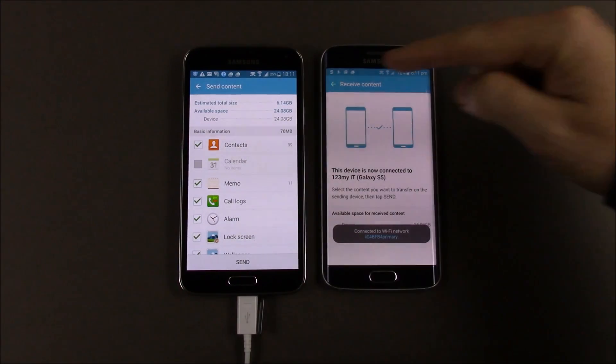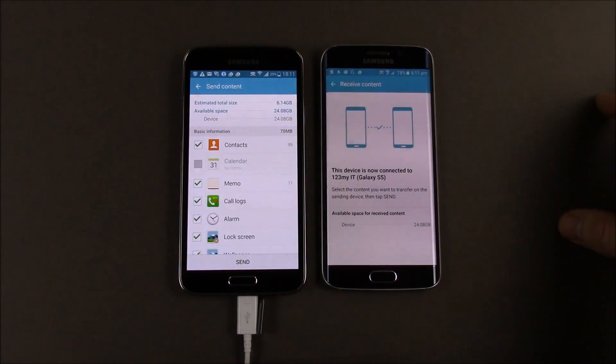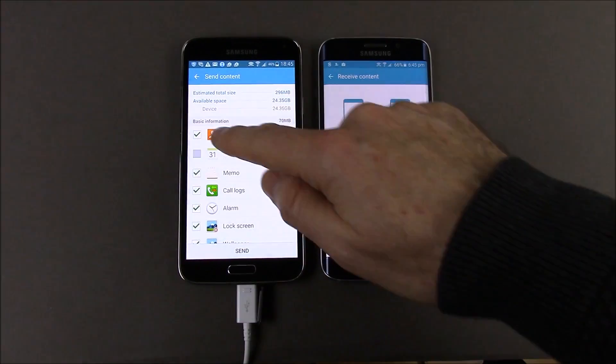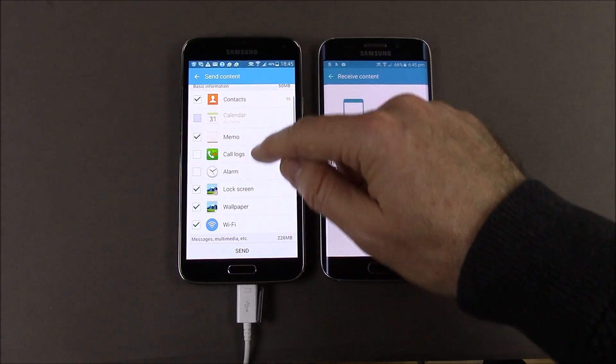You can see on the old phone it says estimated total size is 6 gig, and available space on the new device is 24 gig. Now what we can do is go through and remove contacts or any data that we don't want — we can just take the ticks out of those items.